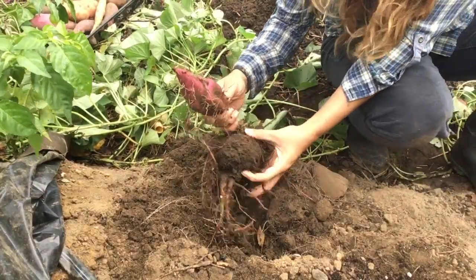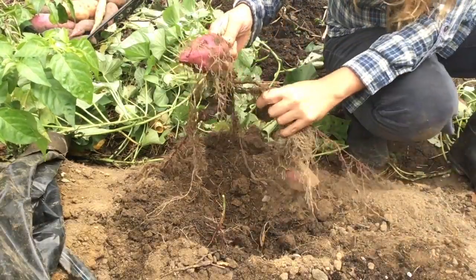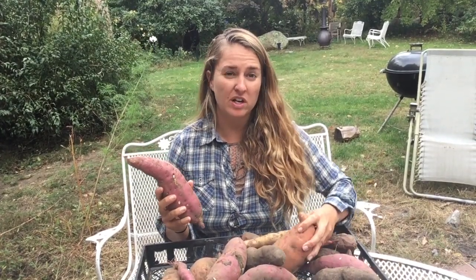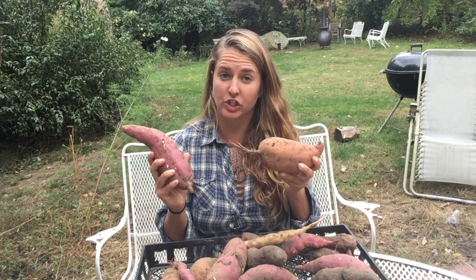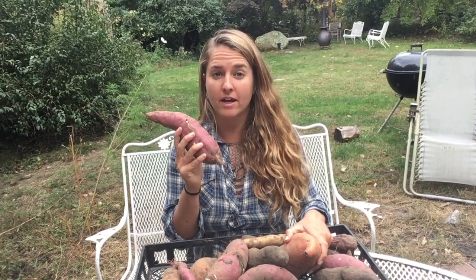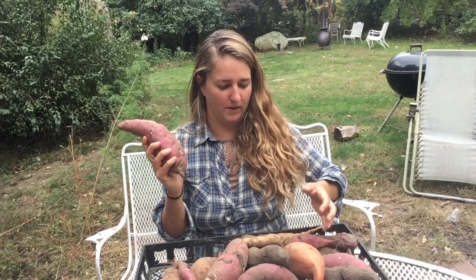And there you have it — beautiful tubers! Now it's time to head inside with the harvest. The secret to super sweet tubers is curing and storage. If you were to dig your sweet potatoes and eat them that very same day, while they will be nutritious, they won't have that super sweet flavor that we love in sweet potatoes.